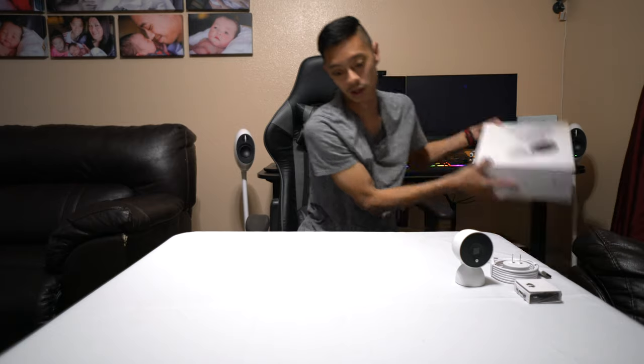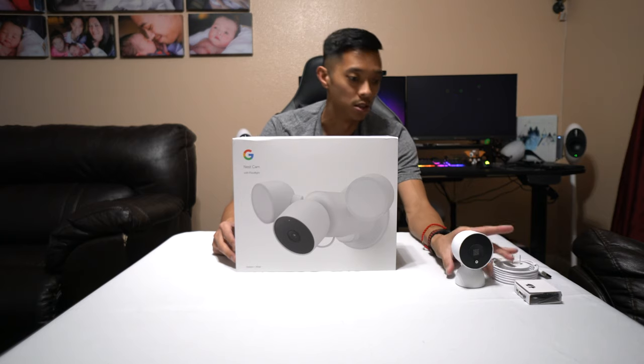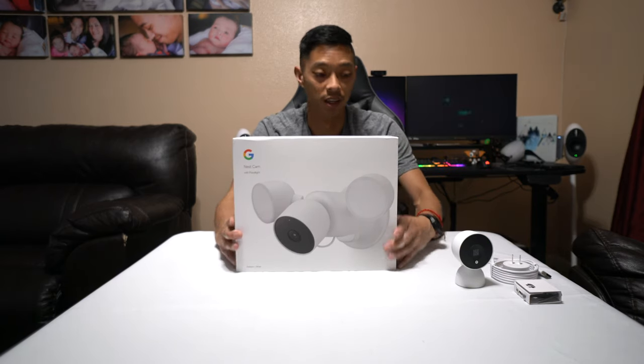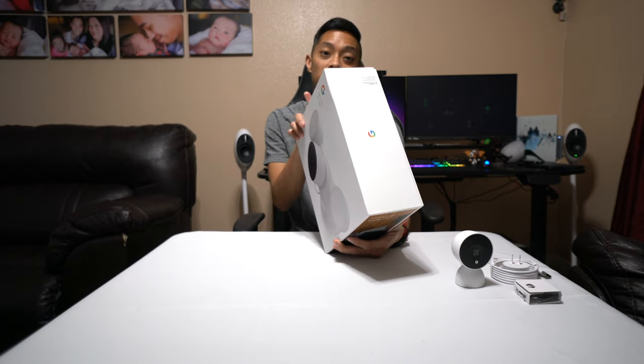Now for this big boy — the Google Nest Cam with floodlights. So it's not like the indoor one. The indoor one is the wired indoor camera, while this one on the other hand is the wireless Nest Cam. I'll show you the difference in a second. It does basically the same thing though.